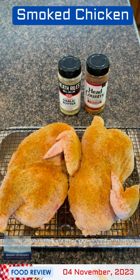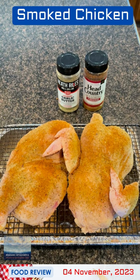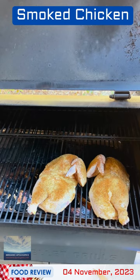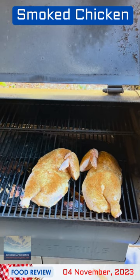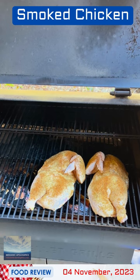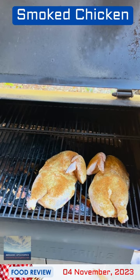Head Country is a very popular barbecue sauce and line of seasonings out of the state of Oklahoma. I've got my chicken on the smoker. The temperature is about 325 degrees Fahrenheit. This is something which will take approximately an hour and 45 minutes to two hours. I will close the lid and come back and check on it in about 45 minutes to an hour or so.